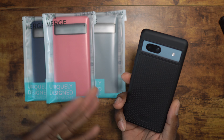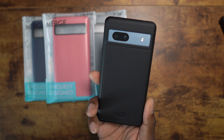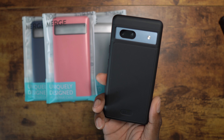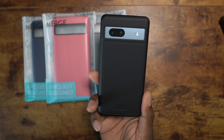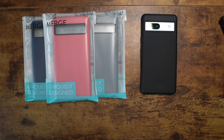The phone does have wireless charging, so we're going to go ahead and test that right now. This case will work with wireless charging because it is a simple plastic TPU-style case. As you can see, it does fire up with wireless charging.